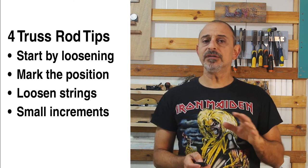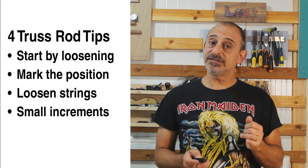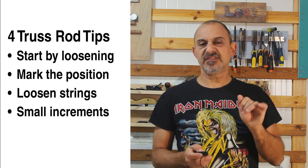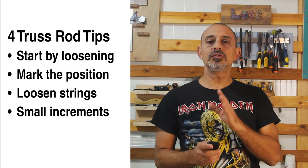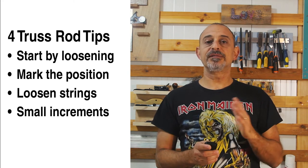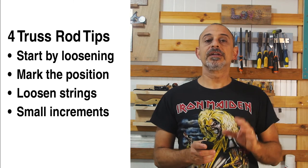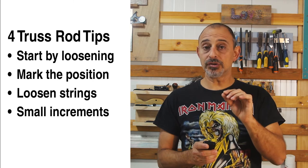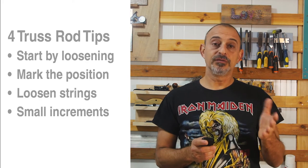Here are four tips for easy truss rod adjustment: always start by slightly loosening the truss rod — even if you need to tighten it — to get a sense of resistance and free it if it's a little stuck. Mark the truss rod with a Sharpie pen before moving it, as a little turn goes a long way and you want to know where you started. If the neck is on a strung guitar, always loosen or remove the strings first. Start with small increments — an eighth of a turn may be all you need for a slight bow.